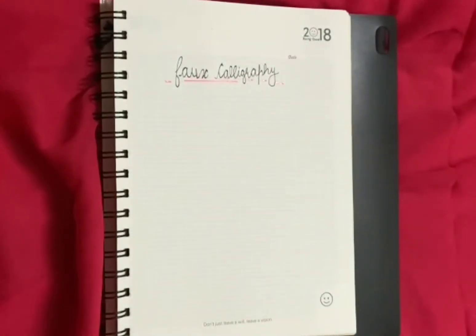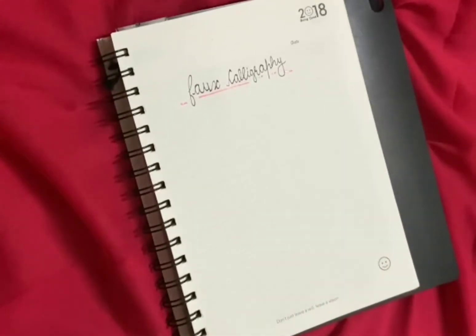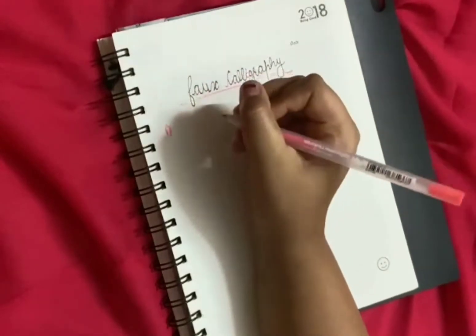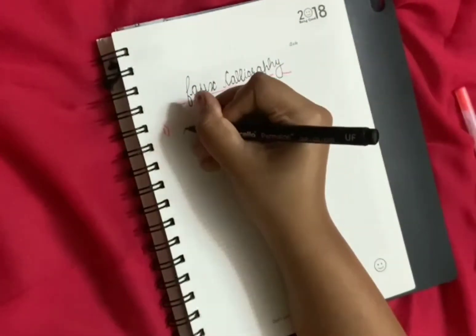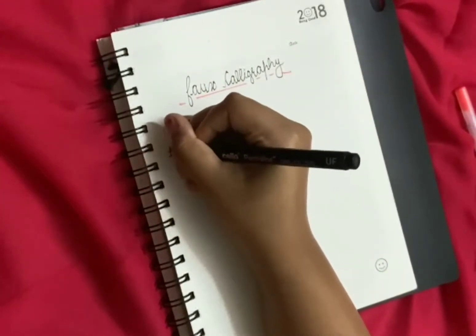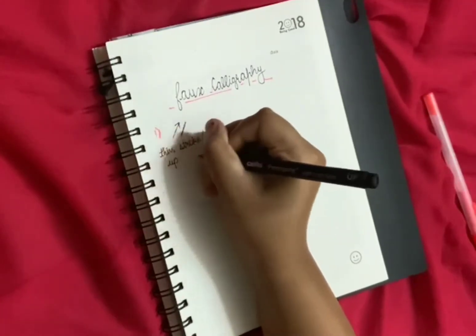Our first and really very basic two strokes: the first one is the up stroke, also known as the thin stroke.